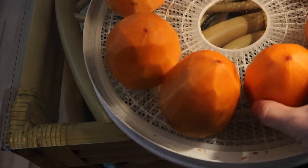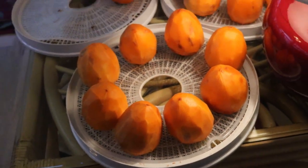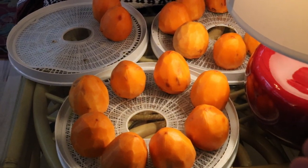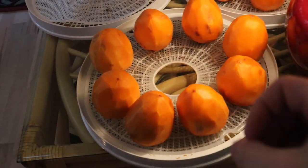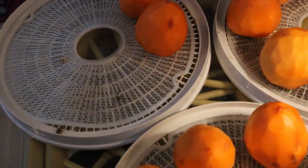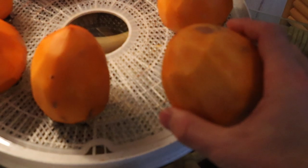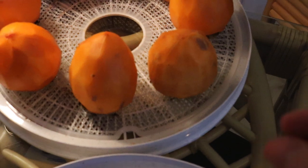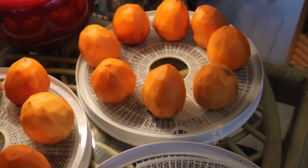This variety here is called Hachiya. I got these at the store — they're such a large persimmon, they're perfect for drying. They dry really well, and they shrink down to quite a smaller size, so if you start out with a bigger persimmon you end up with a bigger dried fruit. The goal for me is to get these so perfectly dried that the outside starts to crystallize but the inside remains gooey and jammy — that to me is the perfect dried persimmon.